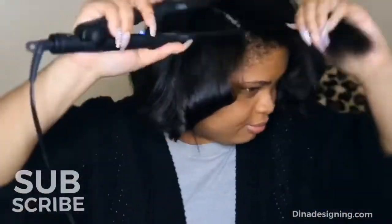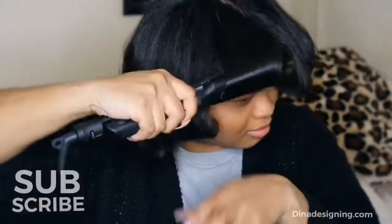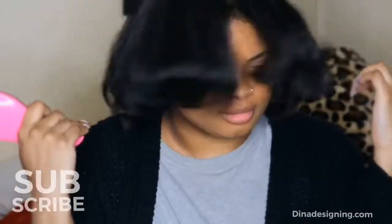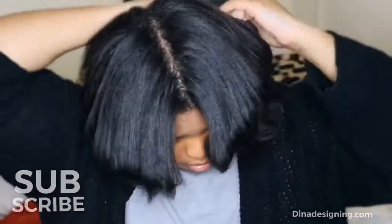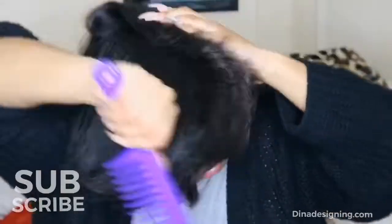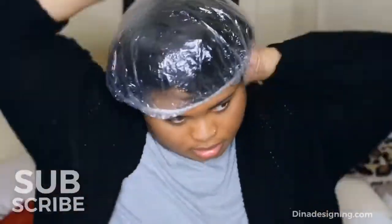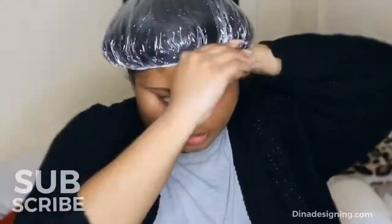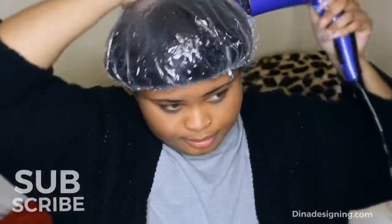Time for the main event — we are going to do the silk press. I'm going to be wrapping my hair, which is the part I hate the most because it never stays, maybe because I'm not using the right brush or tools. So I just threw the stocking cap on my head and ran the comb underneath to make sure it was wrapped tightly. You want to put your blow dryer on the highest heat setting first, then switch it to cool. I usually keep it on overnight.